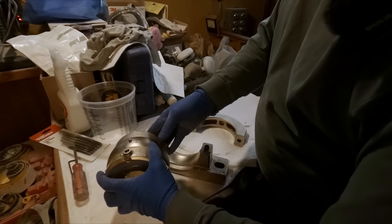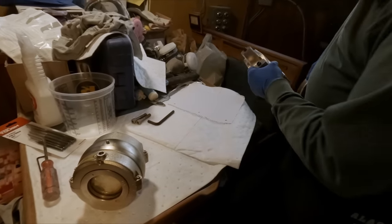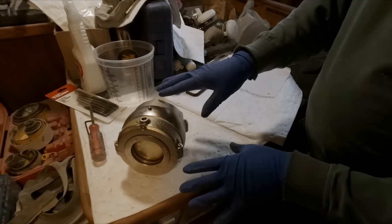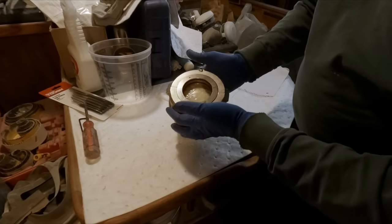The bearing itself is matched, so you can't interchange one bearing with another. We need to disassemble this, clean the parts, and get the packing grease off the bearings.